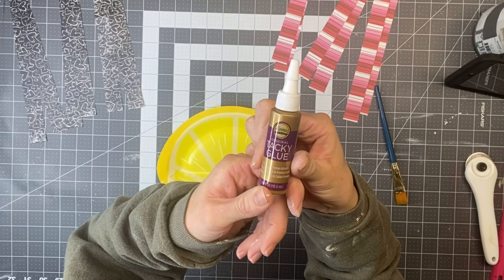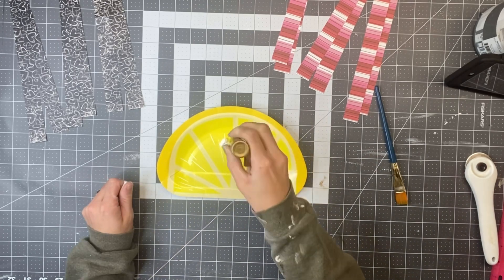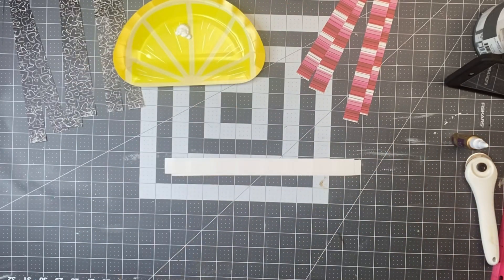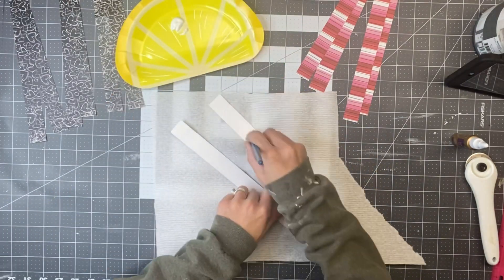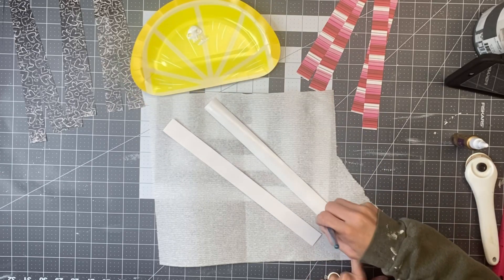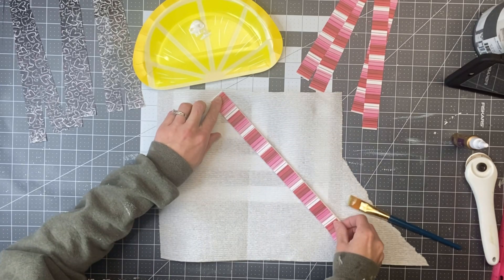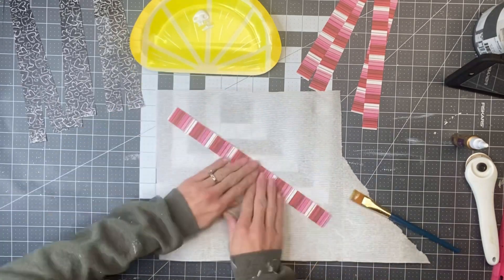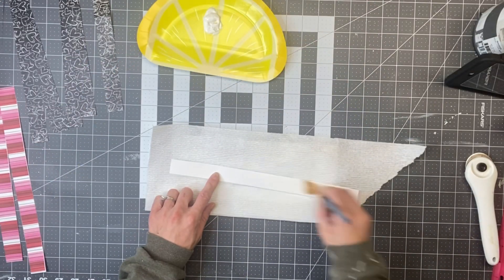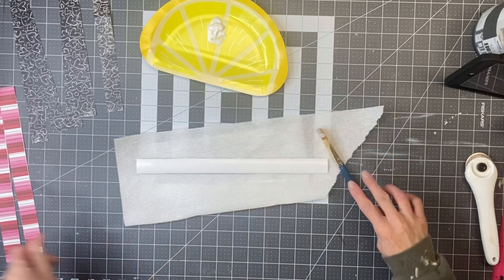I'm then going to take some tacky glue and a small art brush and apply the glue onto the back side of one strip. Then I'm going to take a second strip and lay it on top, so now we have the pattern on both sides. I did this for both the stripes and the heart patterns.